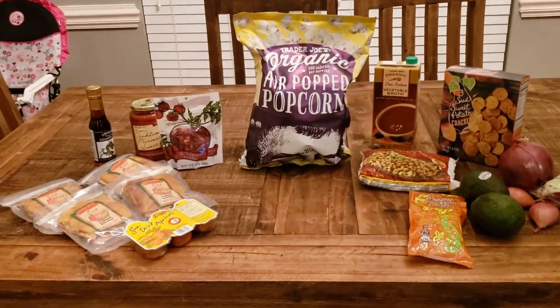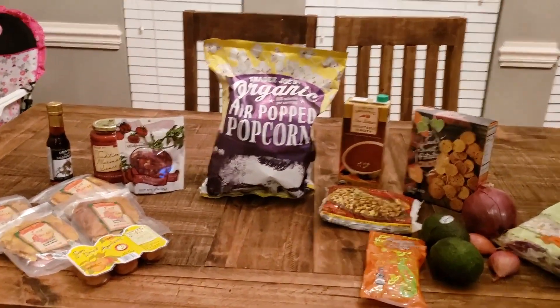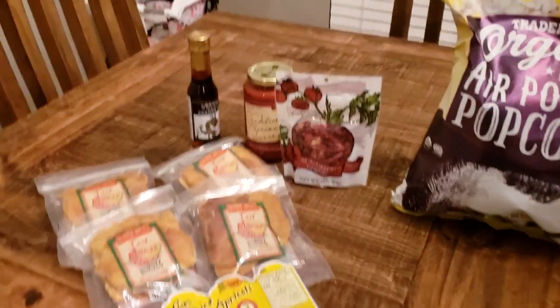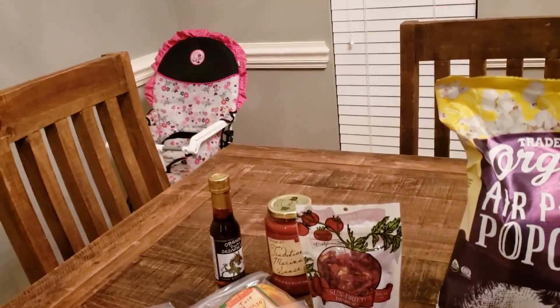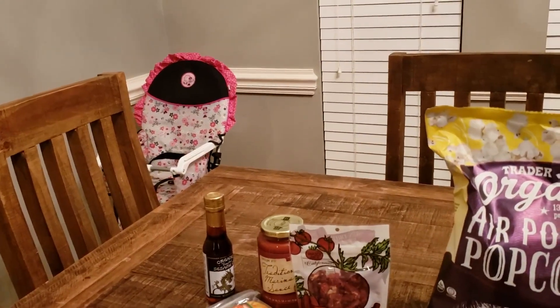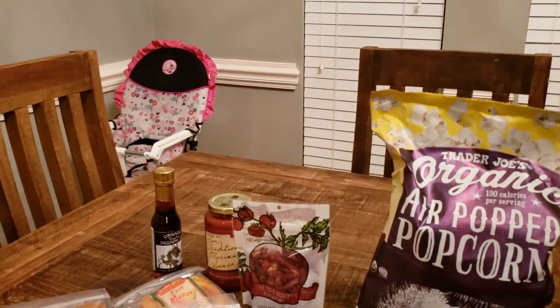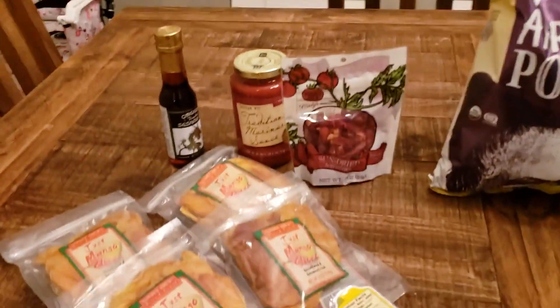I actually went to three different stores tonight — as crazy as that is. This is a very small haul that I got from Trader Joe's. On the Daniel Fast, it's no meat, no animal byproducts at all, so dairy and eggs are out. No sugar, no bread — it's plant-based, but there are also a few additional restrictions.